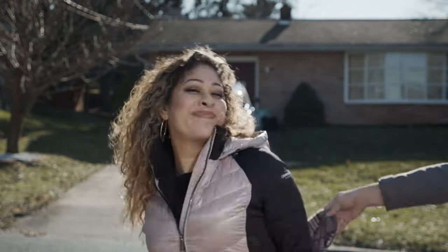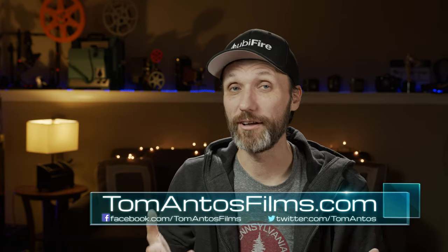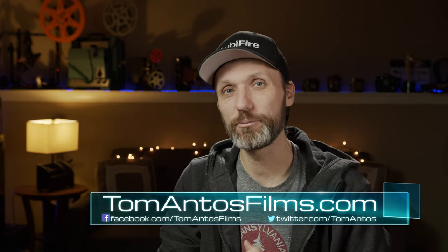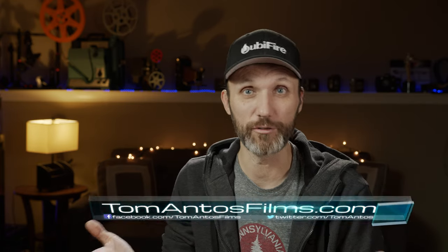Hopefully you guys enjoyed this video. If you did, make sure you let me know in the comment section below. Also give a big shout out and thank you to Craig and Ruthie from Ubifyr — I'll provide the link to their website down below. Check out my website tomantosfilms.com and while you're there subscribe to my newsletter to stay up to date with future tutorials like this one or other filmmaking gear reviews. That's it for this video — I'll see you in the next one, bye!